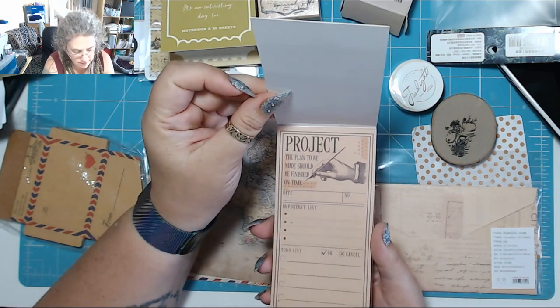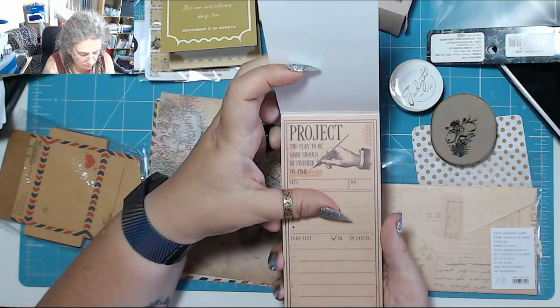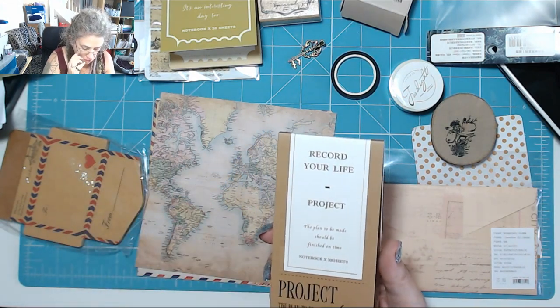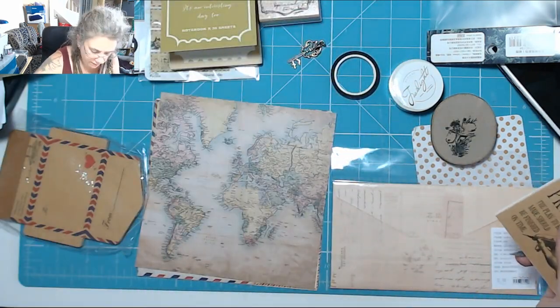And then there's like these massive ones — 'the plan to be made, should be finished on time,' a date and number, an important list, to-do list, and they're all the same. That's quite nice, you get 30 sheets in there so that's good.